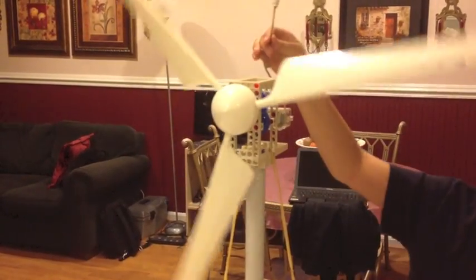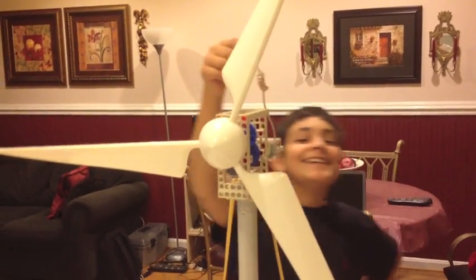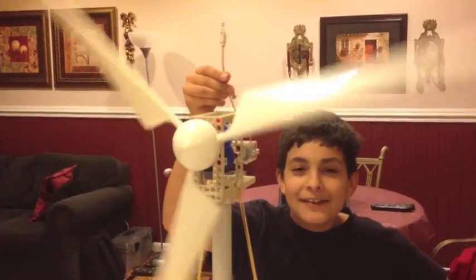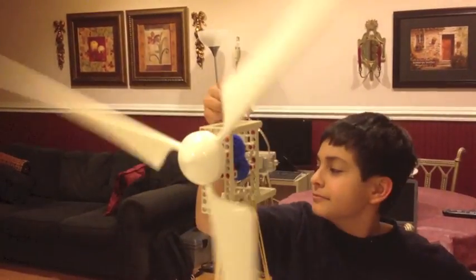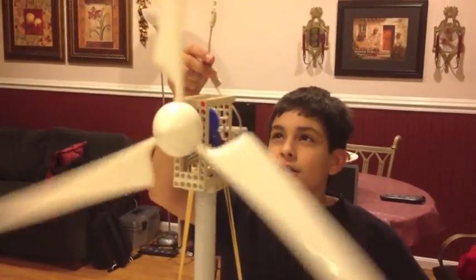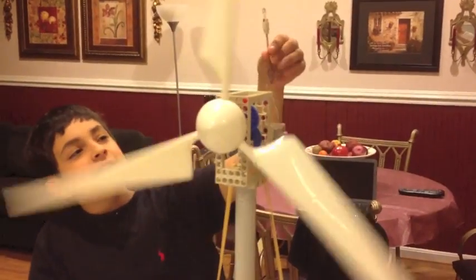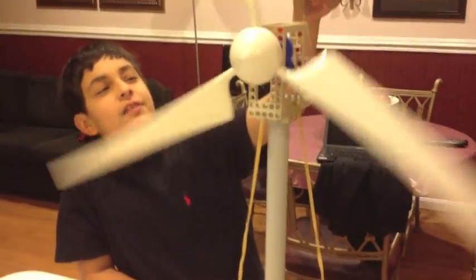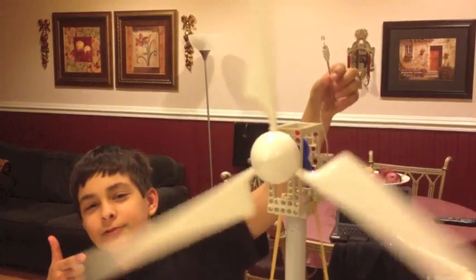Let's turn this thing on high. Well, it's not doing anything, still. This just proves that it is not really trustworthy — it's not as effective. So that is the horizontal axis wind turbine for you guys.